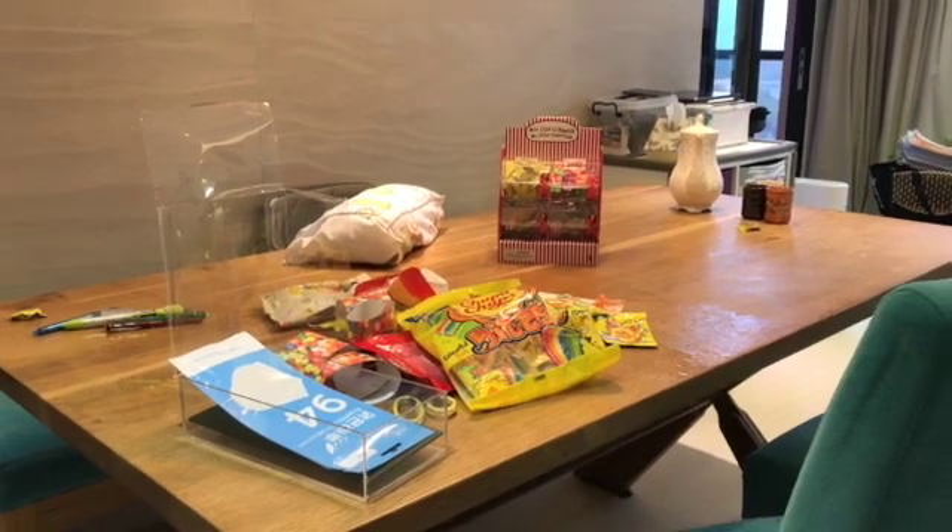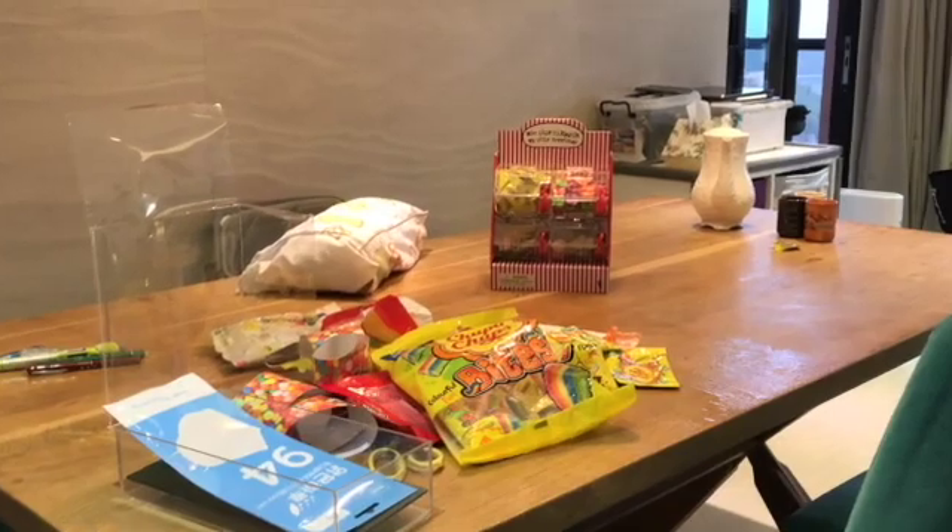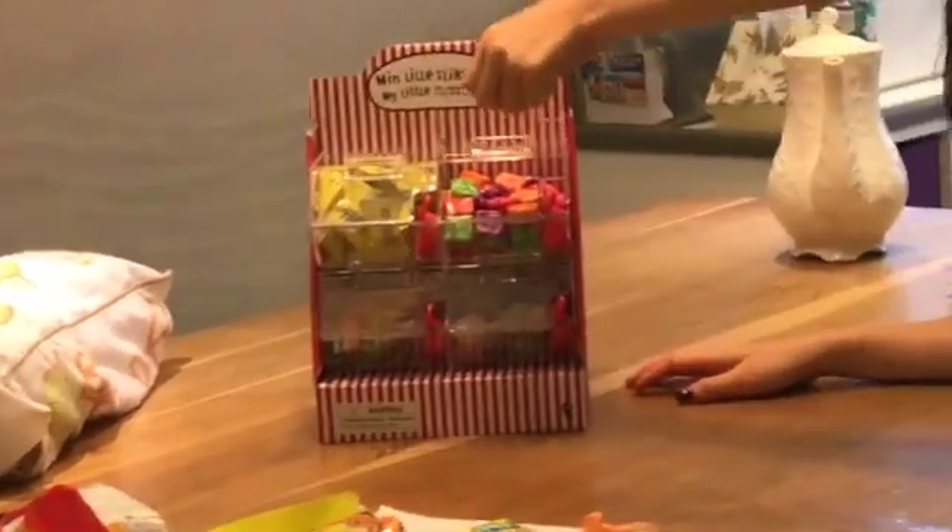Hi guys, so we've got a candy machine here. It's not exactly the same. Go closer. Okay, so we filled it with different types of candy.